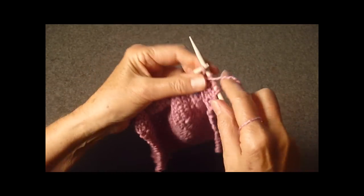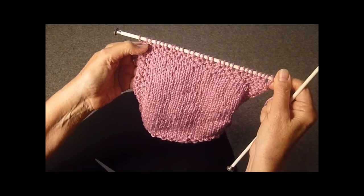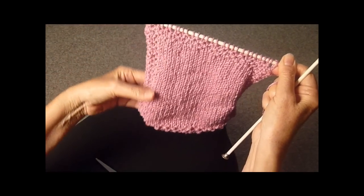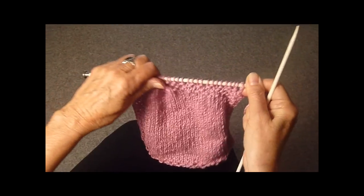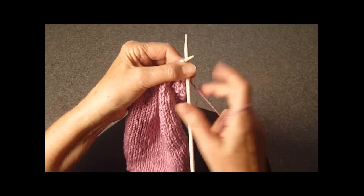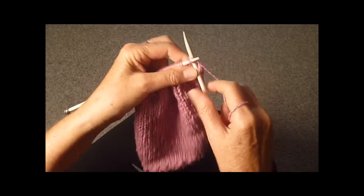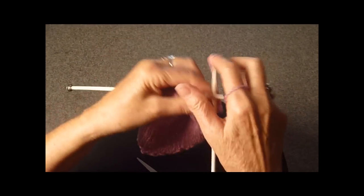At that time you will bind off and you will have your washcloth. I've done my four rows of seed stitch — you can see it's the same as it is on the bottom — and now it's time to bind off. I'm just going to bind off the regular way, using the knit stitch every time.